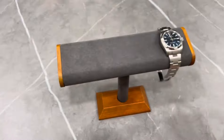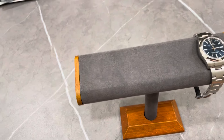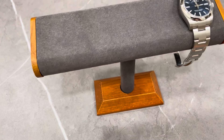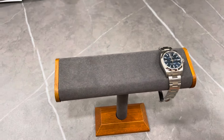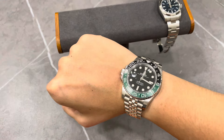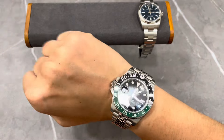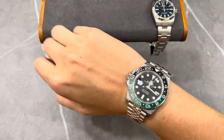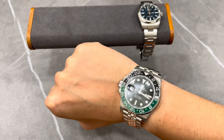This is the Sprite in the Jubilee bracelet. I'm putting it on now. As you can see, it's not big at all on my wrist with the GMT Master 2 Sprite — it looks really good on a six and a half inch wrist.